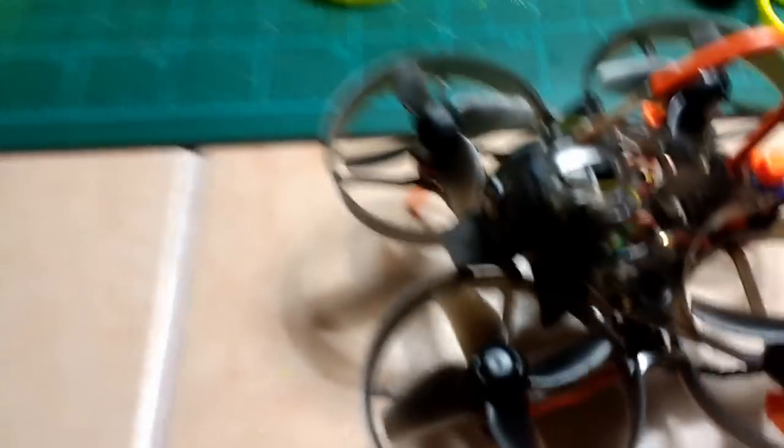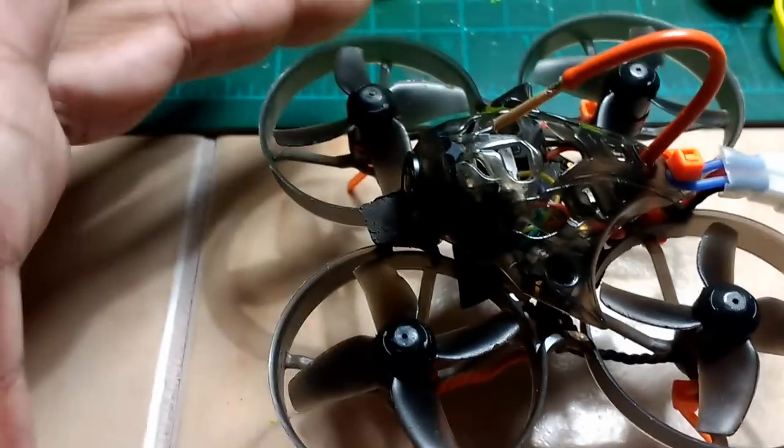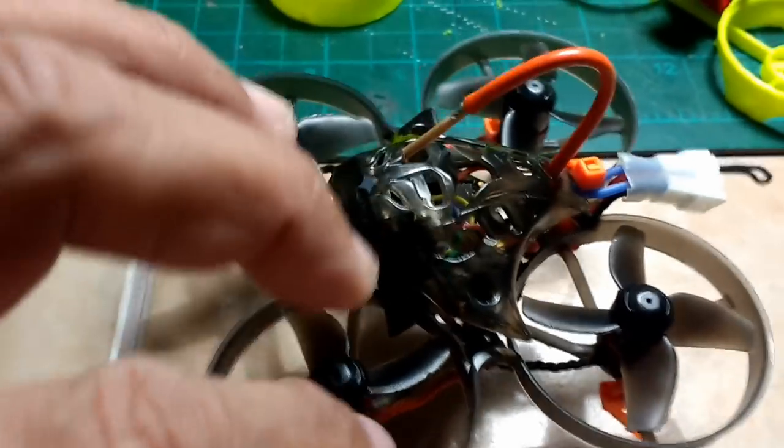This is Mario with MIA Microflight. In this video I will show you six ways that you can improve your Mobula 7, a little tiny palm-sized racing quad. Here's my Mobula 7, and I'll begin with some of the more important ones.